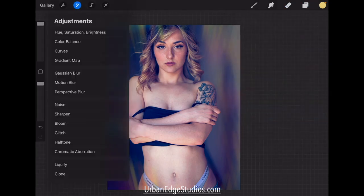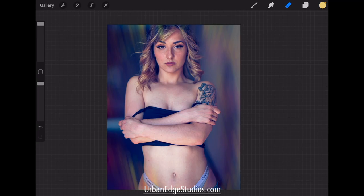We'll pop everything else on, then the last thing is to get some watermarks and then export. All right guys, thanks for watching this urban edge tutorial. We did a little hair retouching and took this portrait up a notch with some artistic stuff in Procreate. Hope you found this helpful — I'll catch you guys in the next one, thanks!